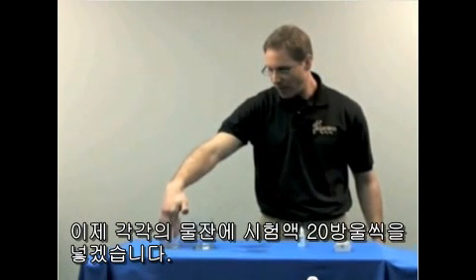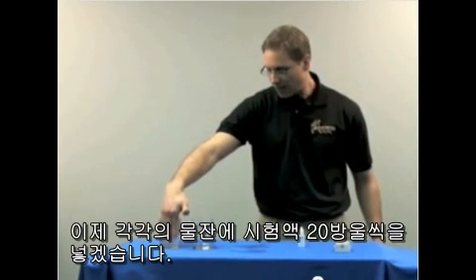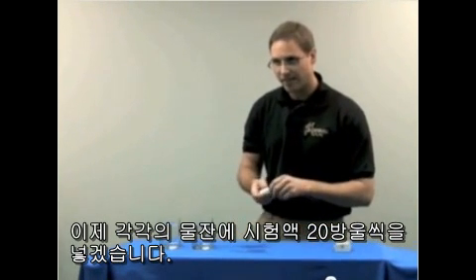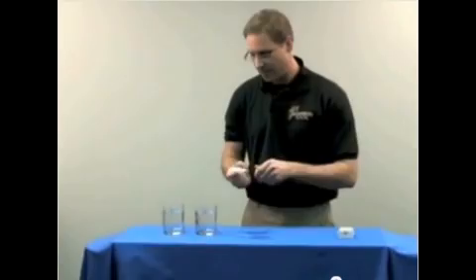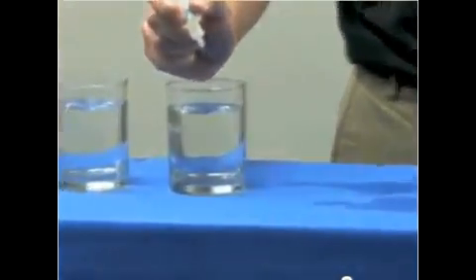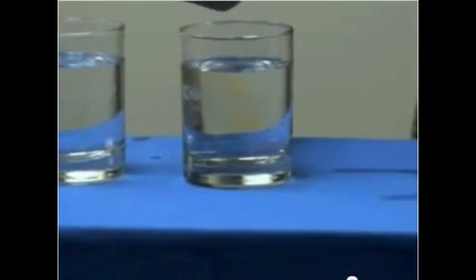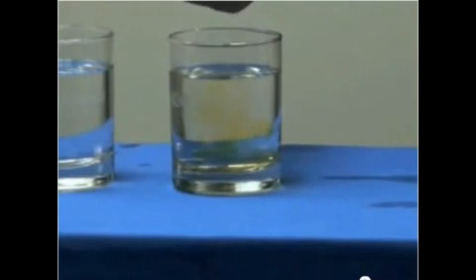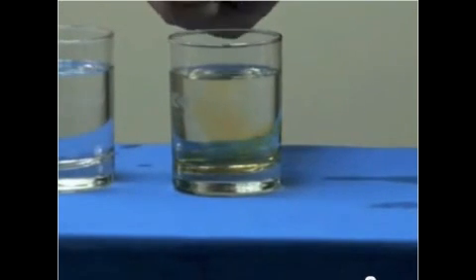So what I'm going to do now is add 20 drops to each glass. I'm going to start with just the city water: 2, 3, 4, 5, 6, 7, 8, 9, 10, 11, 12, 13, 14, 15, 16, 17, 18, 19, 20.